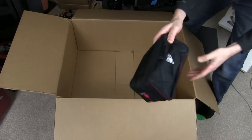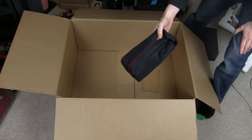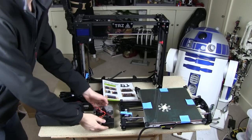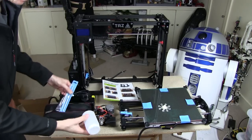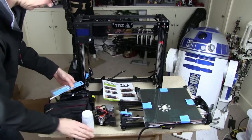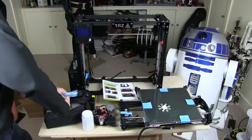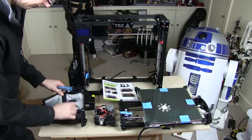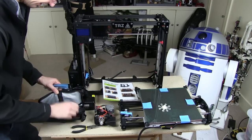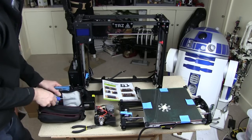The last item in the box is the Lulzbot toolkit, which has all the tools you need to maintain and put the printer together. It's got an acetone bottle for making ABS juice, various tools, wire brush, tweezers, a set of Allen keys which fit all of the screws on the printer, a set of needle nose pliers, and the famous clam knife, which is the tool of choice for removing prints from the bed.